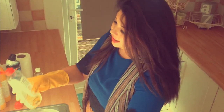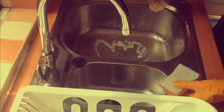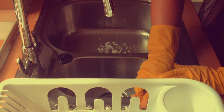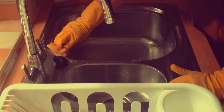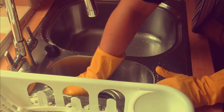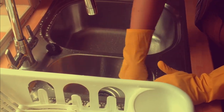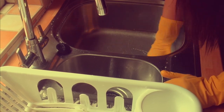Now once you've bleached all of your sink and drainer, get your dishwasher rinse aid and just squirt it all around the sink. This makes your sink really shiny and it smells like lemon. A lot of people use white vinegar to clean, and it is a useful thing, however it does not kill every single type of bacteria and germs — it won't kill E. coli or salmonella. For that you need either an antibacterial spray or bleach.